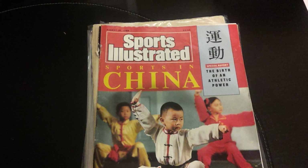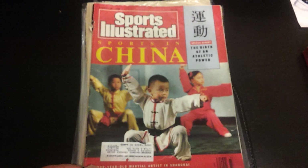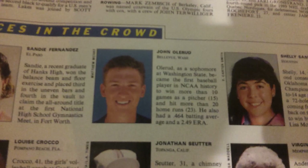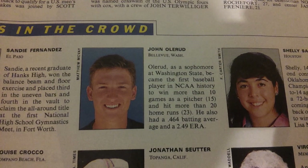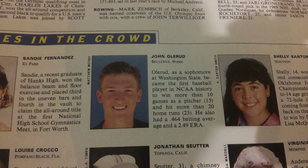Sports Illustrated — it's kind of an old beat-up issue from August 15th, 1988. When I first saw this I thought, what the heck is this? But when I opened the package there's a little post-it note on the front that just said 'Faces in the Crowd.' So I go towards the back and look for Faces in the Crowd — and who is there? Johnny O himself, fresh-faced college student. Probably his first appearance in a major publication.